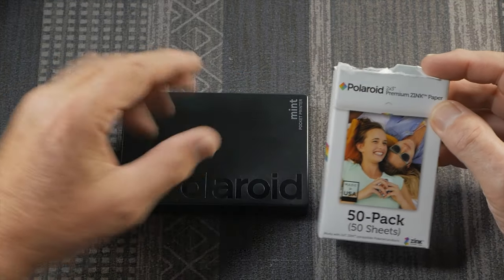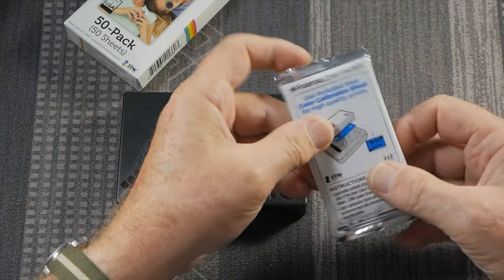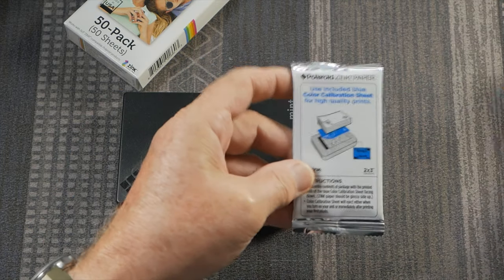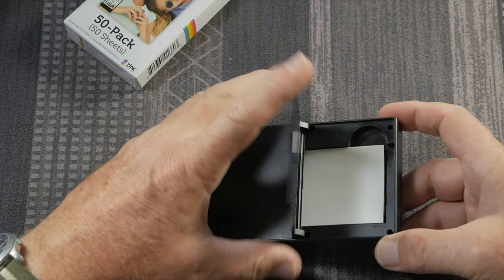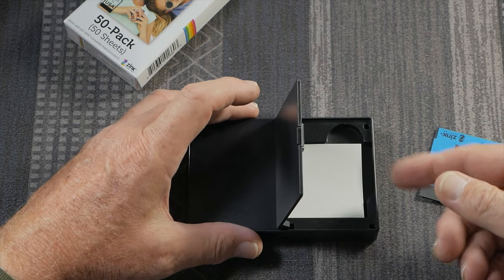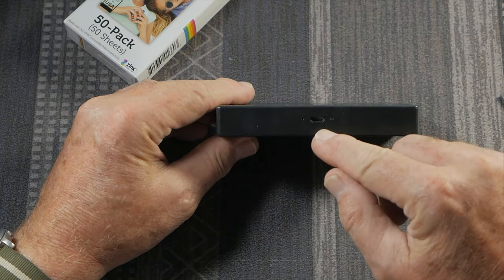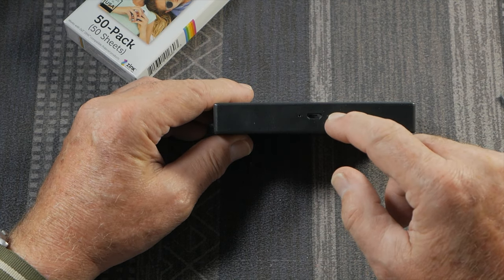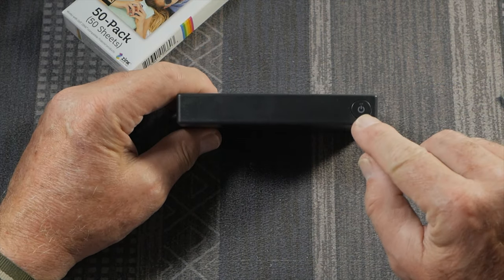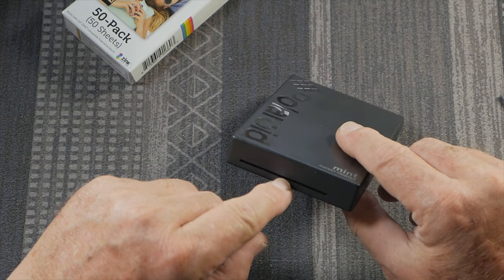This is the Polaroid Mint Pocket Printer. It came with a pack of 50 sheets — five ten-print packs of ZINK paper. The ZINK paper is not light-sensitive. The sheets come face down with a blue calibration card on the bottom. When you first turn it on and print your first image, it prints out the calibration card, which tells the printer the kind of paper you're using. The Mint printer has a USB cable that charges the internal battery, which is not replaceable. There's also a power button with a status light, and a slot where the pictures come out.